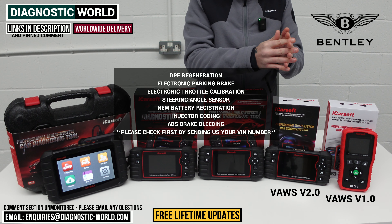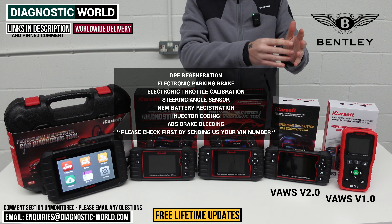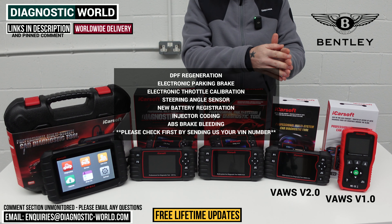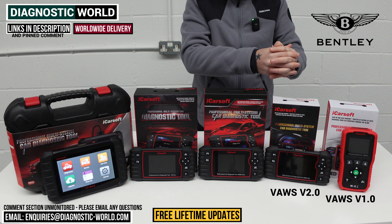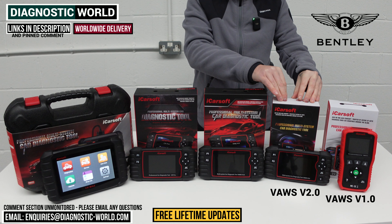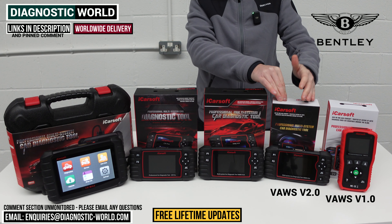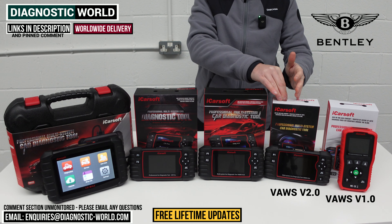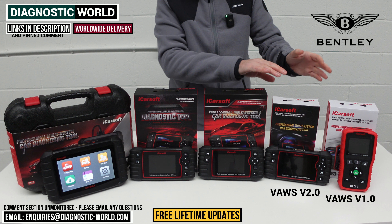However, to be serious about it, the VOS 2.0 doesn't cover all Bentley vehicles for those service functions. You really do need to check with us by using the email in the description and sending the VIN number of your vehicle, so we can verify if this tool would be suitable for your Bentley for those special or service functions. This tool is better suited to the diagnostic side of things, and its service functionality works better for VW, Audi, Seat, and Skoda vehicles than for Bentley.